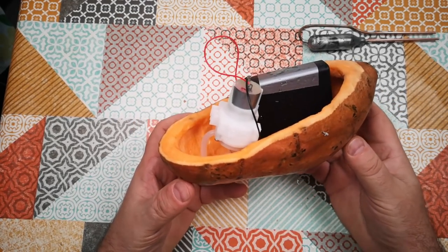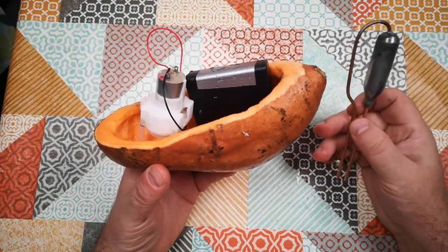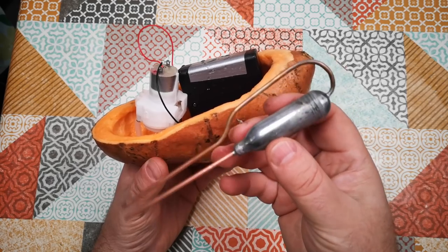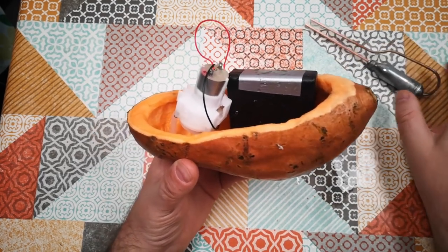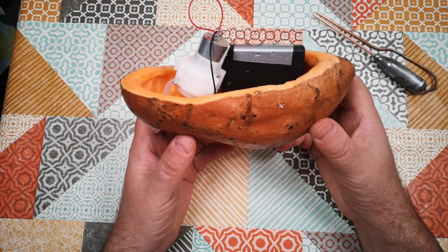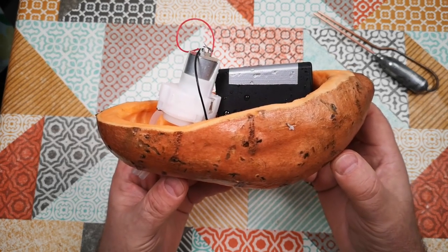So there it is folks, that's the Boatato. Kind of a weird concept, but I felt it's something I had to do. We'll probably work on this design of Pop-Pop Engine a little bit more and see if we can refine it into something a bit more powerful. Meanwhile, I think we've proved the concept — you can make a boat out of a potato. What are your ideas for powered vegetables? Thanks for watching, and I hope to see you again soon.